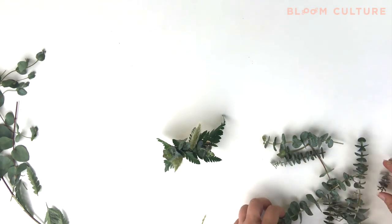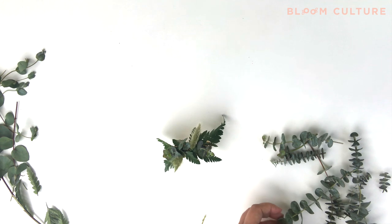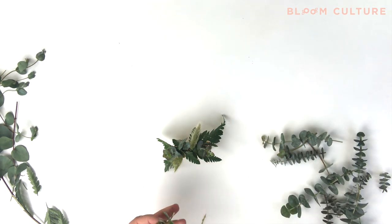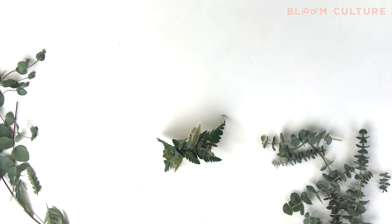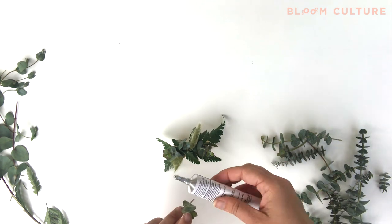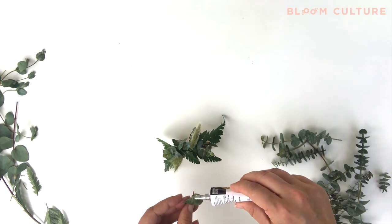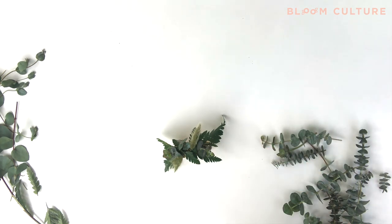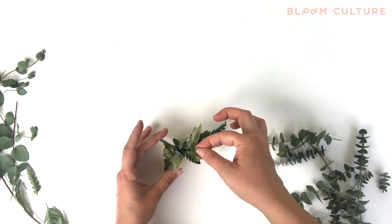I personally use and teach wet floral glue because I haven't had a great experience with low temp glue guns — it doesn't adhere the product well to either the brass cuff or the cardboard backing. With hot temp glue guns, it burns your product. So I teach and use the wet floral glue technique because it's tried and true and I've had really great success with it.